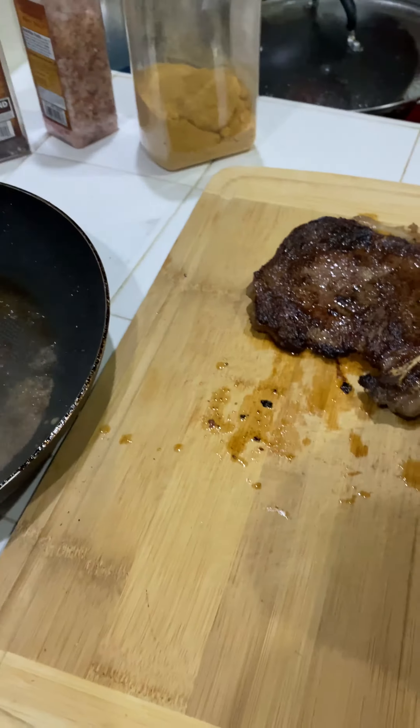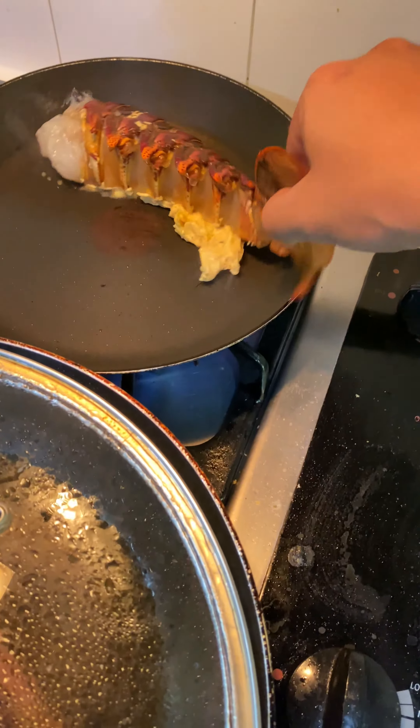Oh, that crust, son. All right, lobster's going in.